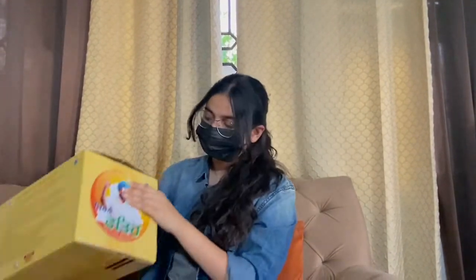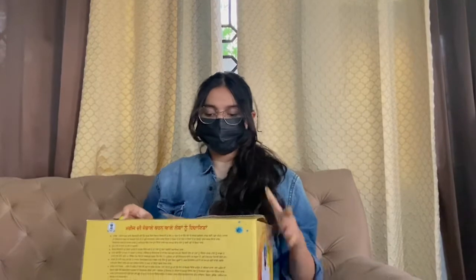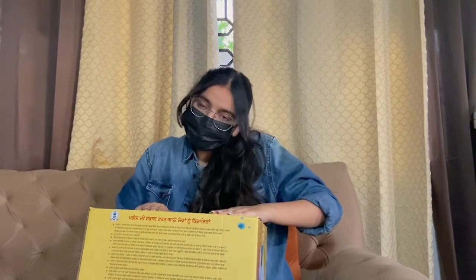We thought there was going to be a small kit but it's a big box, as you can see. Before opening this box I would like to tell you that this is just an informative video and there is no propaganda behind it. So, let's open this now.